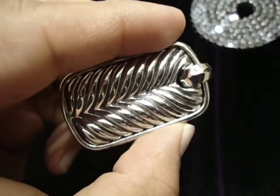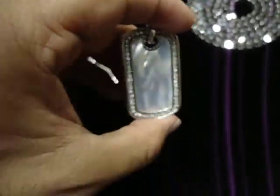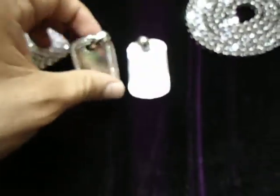Pearl dog tag — that's what we call this. We have the white pearl, and let me show you the black pearl.